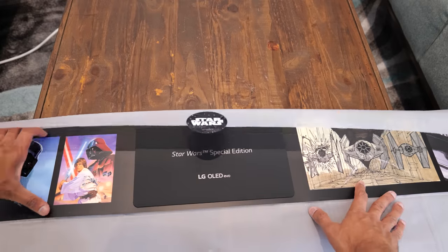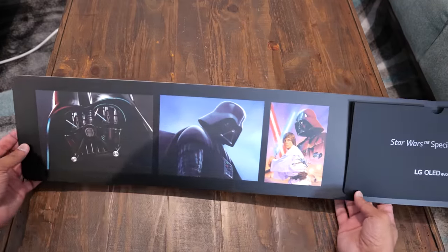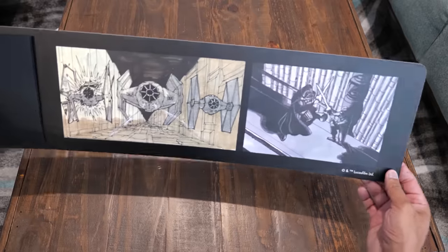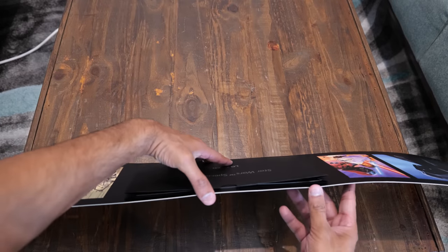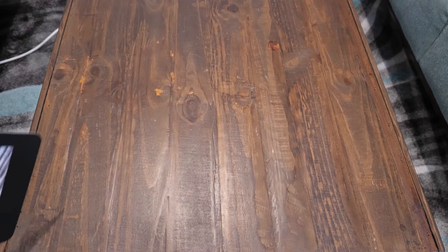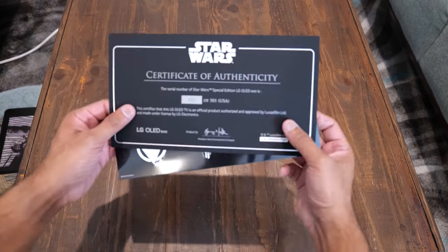There's one more exclusive item that will really mean something to Star Wars fans who paid a thousand dollars extra on top of MSRP: a certificate of authenticity from LG and Lucasfilm. They only made 501 total units — a reference to the 501st Legion, the clone battalion later re-designated as the 501st Imperial Legion and 501st Stormtrooper Legion. If you got one, may the force be with you.